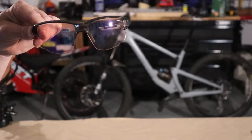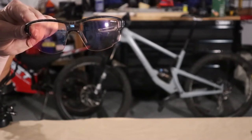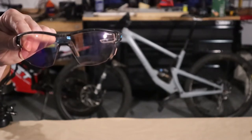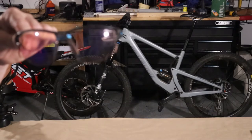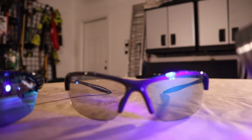The one thing I really like about these Julbo glasses is the speed at which they transition. They're photochromic lenses, and the problem I had with other glasses before was they just didn't adapt fast enough to the changing lighting conditions on the trail. These Julbo glasses actually transition fairly fast. I'll do a little demonstration here with a UV light so you can see what I'm talking about.